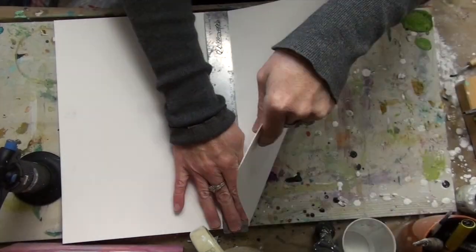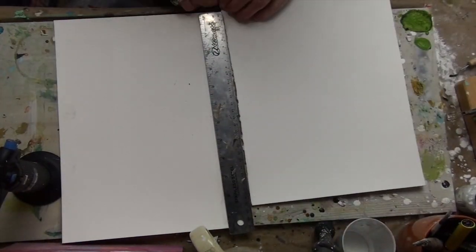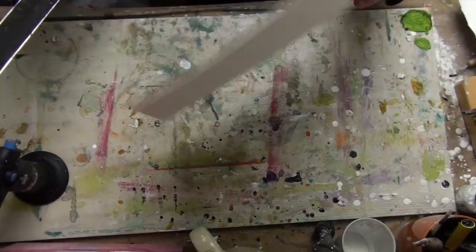I started this project with the intention of just exploring the textures of dry glue with some India inks.